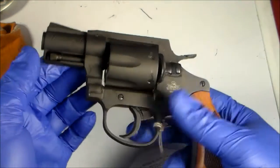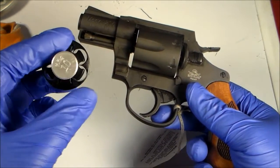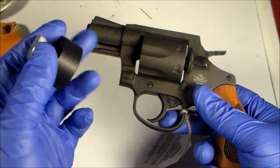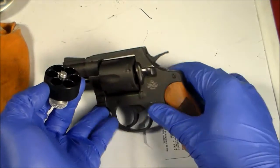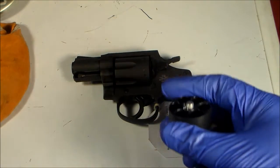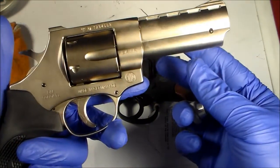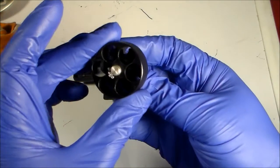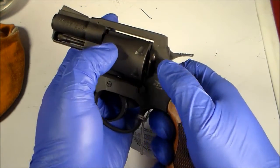In addition, I tried the HKS 10-A speed loader — it works with the Rock Island M206. And it also works with my EAA Windicator. They're both six-round revolvers.